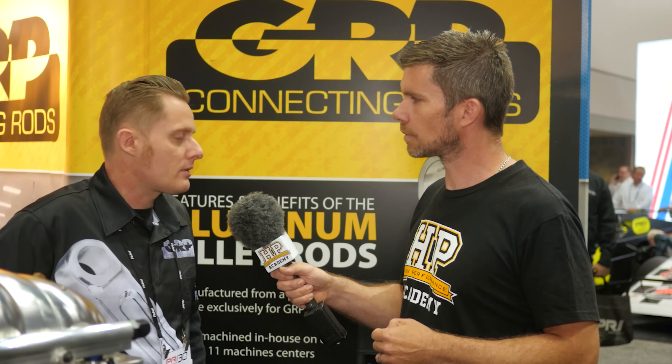Aluminium conrods conventionally use an I-beam design, whereas steel rods can be either I-beam or H-beam. The I-beam is preferred for aluminium due to manufacturing considerations and space limitations — with an H-beam design, the beam gets so wide that on big-stroke combinations the rod can run into the camshaft or create clearance issues. Even with the I-beam design, aluminium rods are already wider through the beam than an H-beam steel rod, because in aluminium you simply need more material to achieve the same strength.